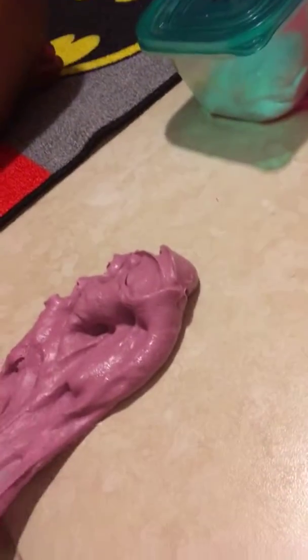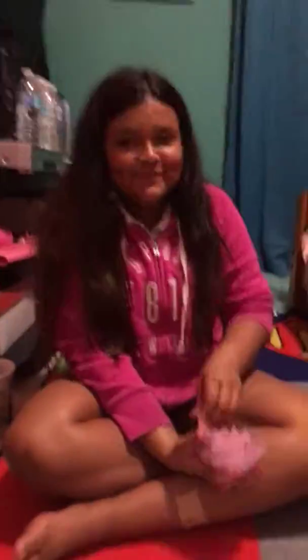This one is a purplish color, like light purple — it's really glossy. It's a very good slime and it comes in this container. It smells a little bit fruity, like fruit loops.